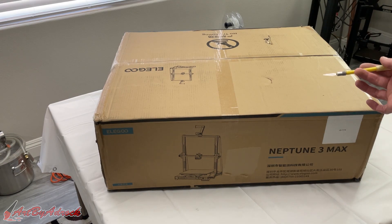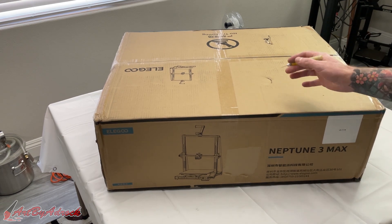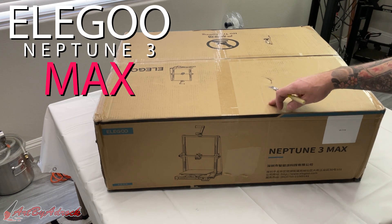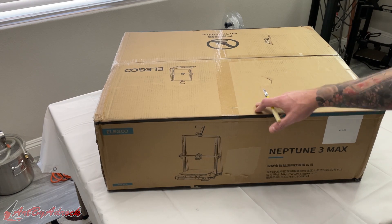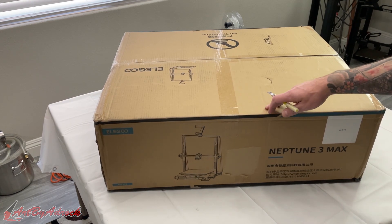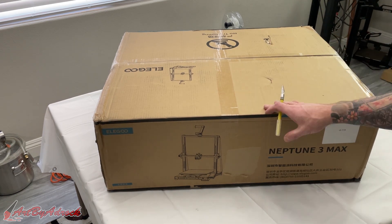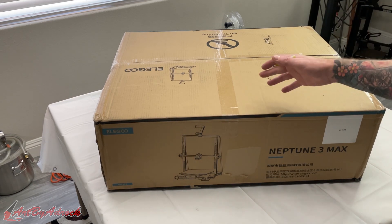Welcome back to the channel. In a previous video I tested out the Neptune 3 Plus, and today I am super excited to try out the Neptune 3 Max, which is just massive — so much bigger than the Plus and the Pro both together. This comes in at 420 by 500 millimeters, so it's roughly 16.5 inches by almost 20 inches.